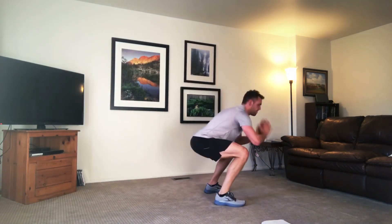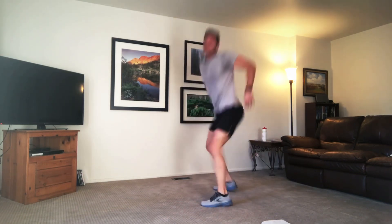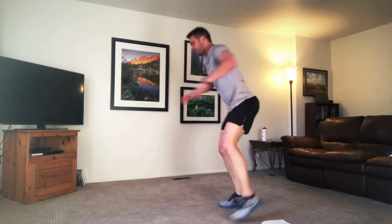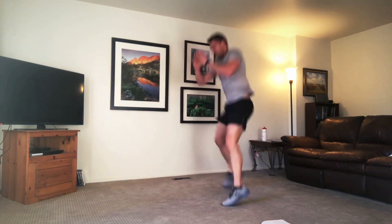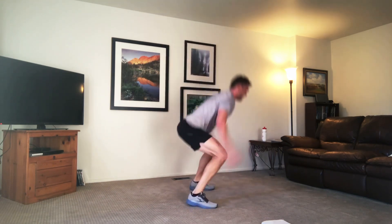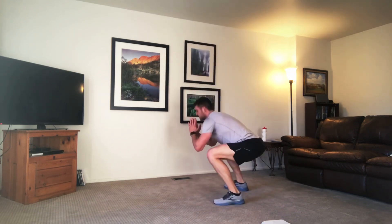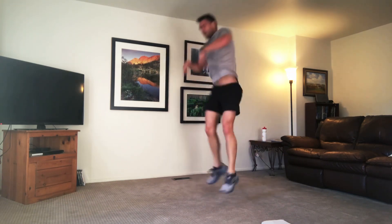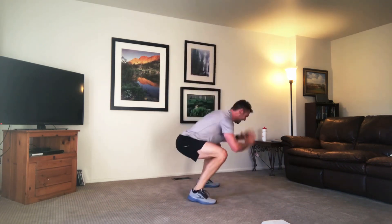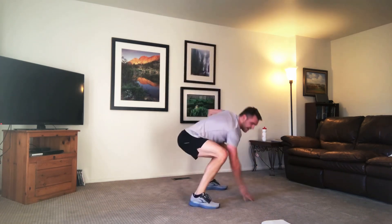Keep breathing through. And time — to our feet. Squat hop rotationals, landing soft. Squatting deep, rotate around, squeeze that core. You can step out if you need, rotate around. Press back into those heels as you land — toe, ball, heel. Five more seconds. Push it up.